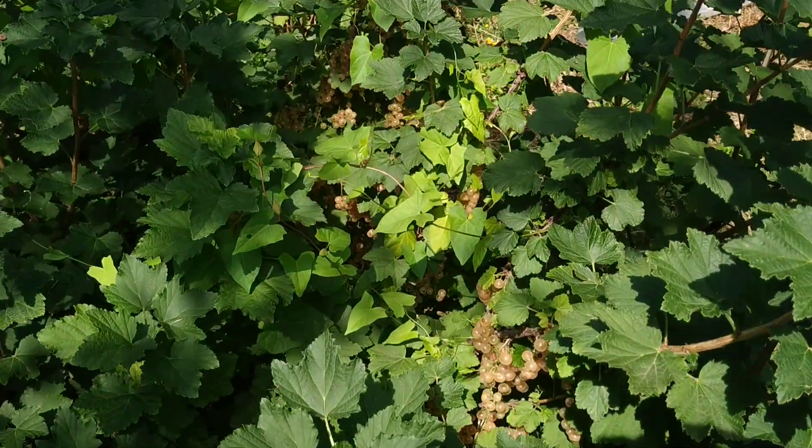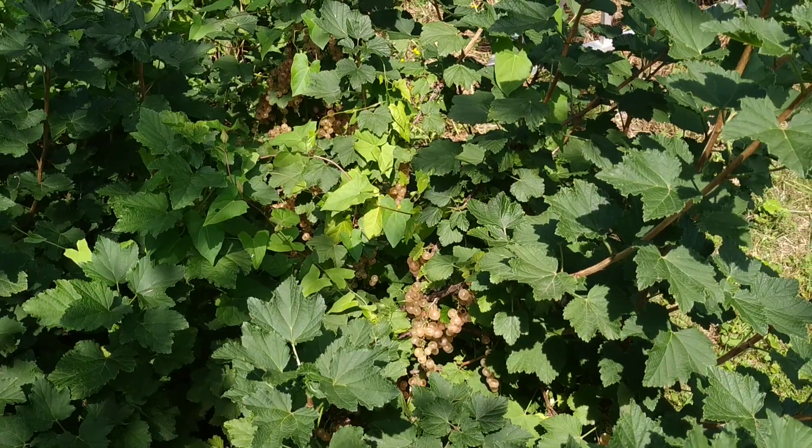And what species is this? Well, this is nothing but the good old red currant, just without the red.